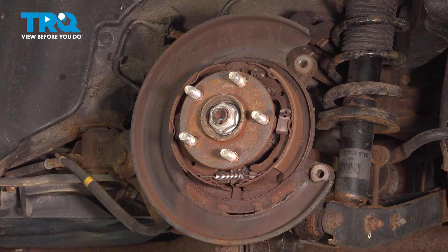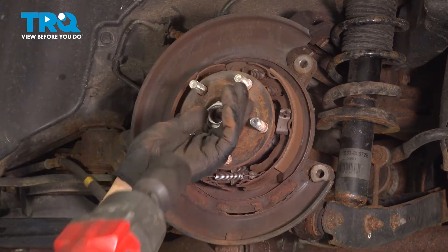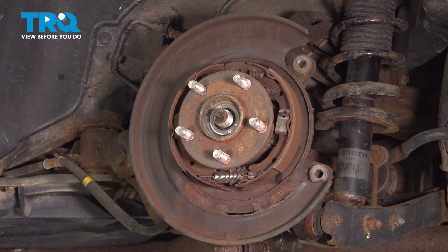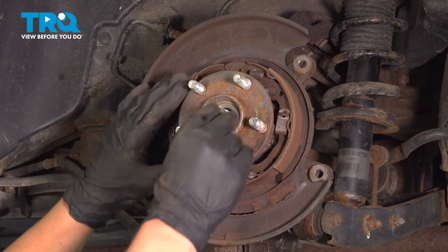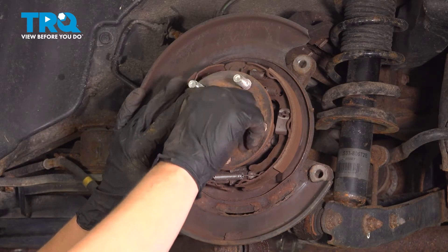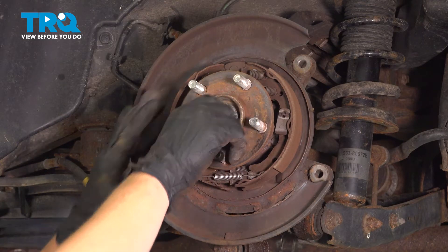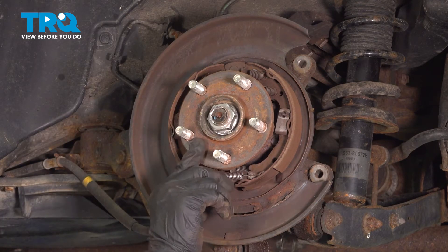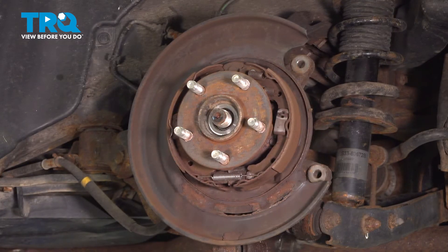Using a 32mm socket, we're going to remove the axle nut. If you are going to be using a slide hammer to remove the hub, you are going to want to finger tight the axle nut back onto the spindle to make sure that the hub does not separate from the bearing. If you are going to be using an air hammer to remove the wheel bearing, you do not need the axle nut hand tight on the spindle.